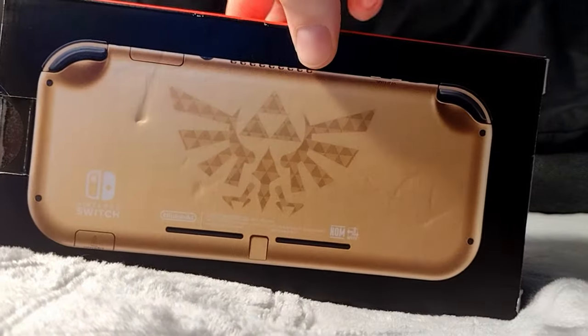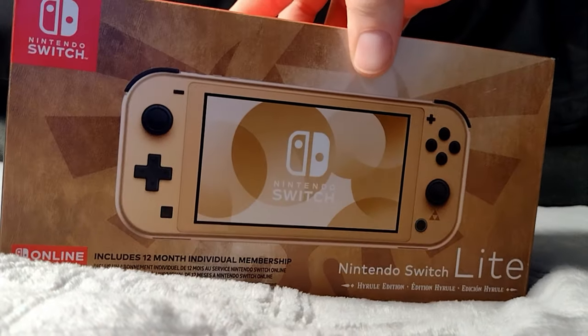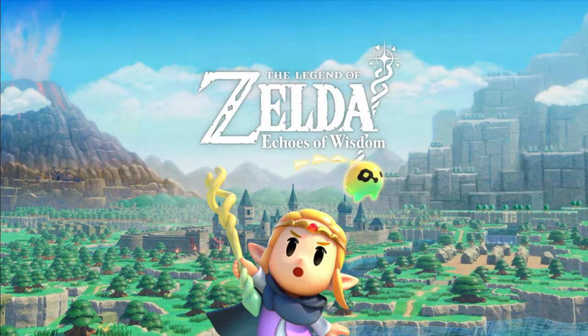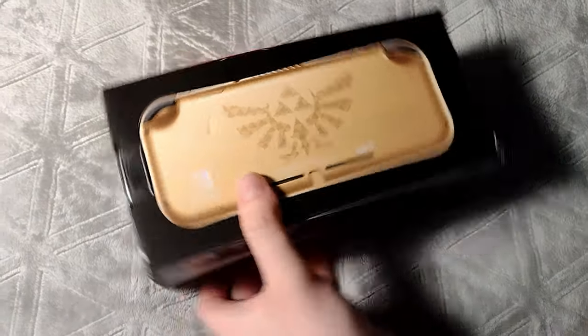Hey guys, how's it going? My name's Lucas, and today we're checking out the brand new Nintendo Switch Lite Hyrule Edition, along with Legend of Zelda Echoes of Wisdom. I've been waiting for these to come out for a while now, so I'm very excited to open this up.